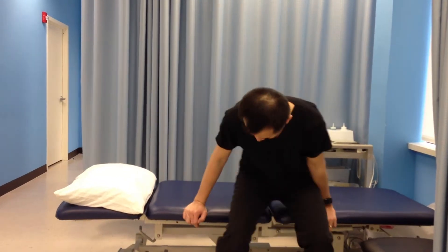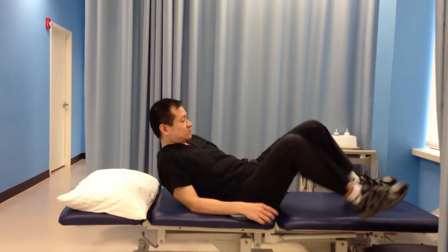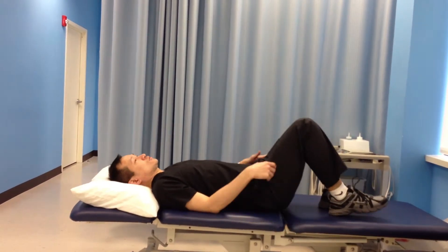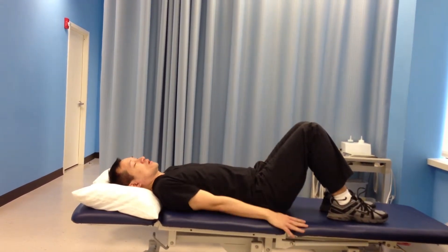I'm going to show you how to do the arm and leg flexion exercise for your lower back. You have to lie down facing up. Make sure your hips and knees are bent and your arms on the side.